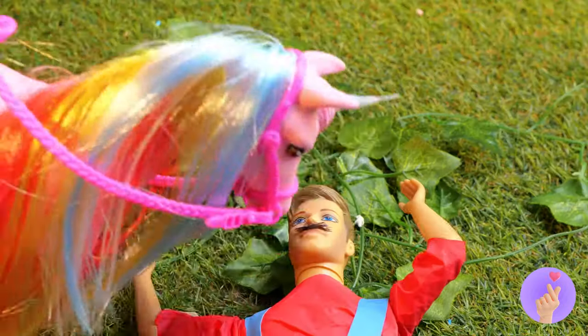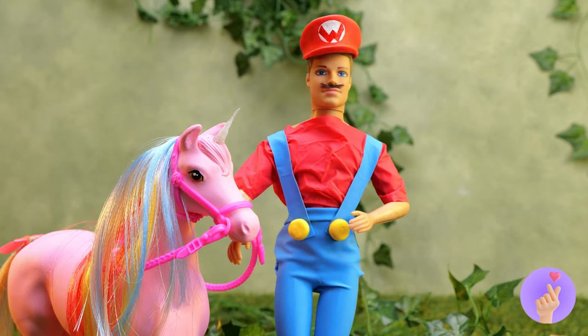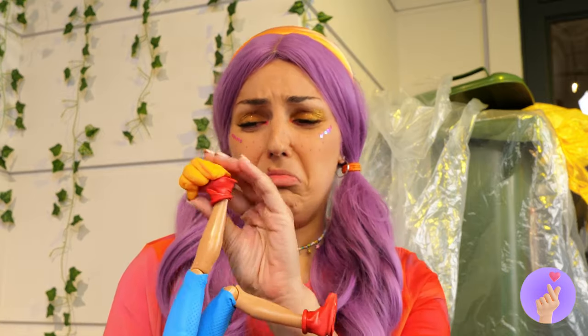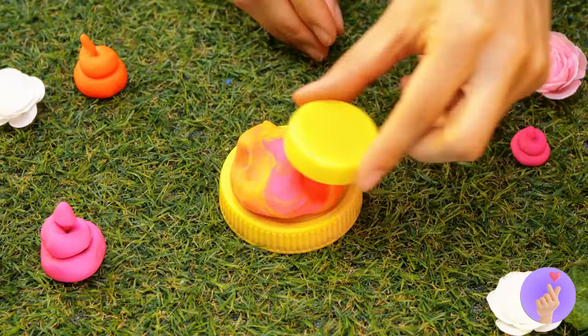Come on, Mario. Get up. It's time for a ride. Let's go see that mermaid. Whoops. Ew. Calm down — it's just Play-Doh. Take some more and mix up the colors.